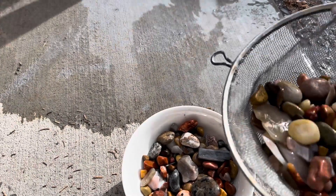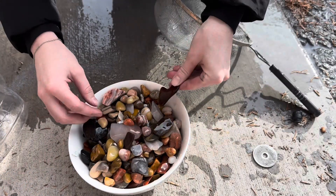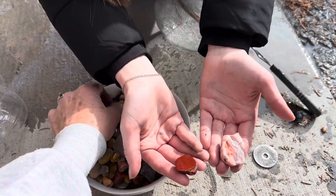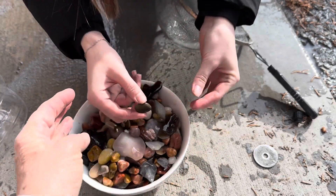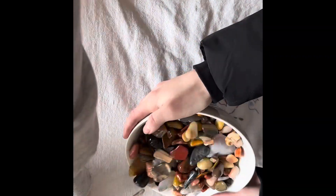Now we're going to go see what we can do with these rocks. That's pretty. And there's another petrified wood in here. I like these stripy ones — they're fun. Here's my other petrified wood we've been following. See the ends of it. Now we bring them in the house and spread them out one more time.